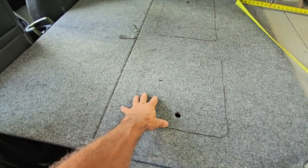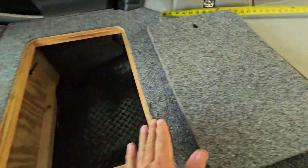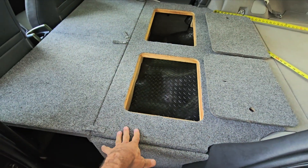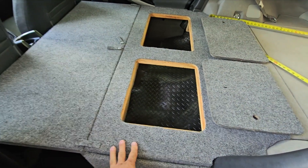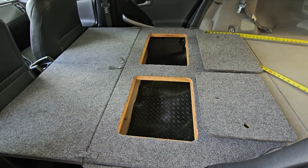The seats on this generation Prius will fold down flat enough that you really don't have to do this in order to get a flat surface, but you lose a lot of storage. So I wanted to have this extra storage for camping.